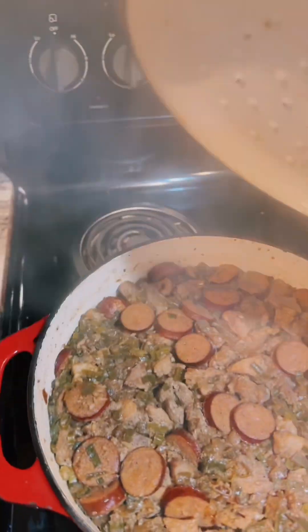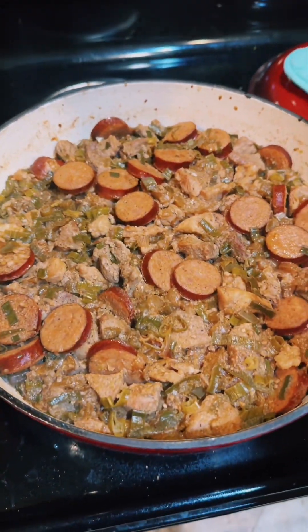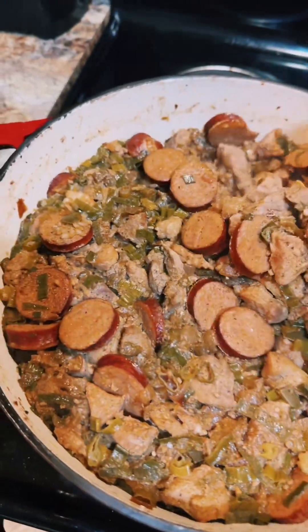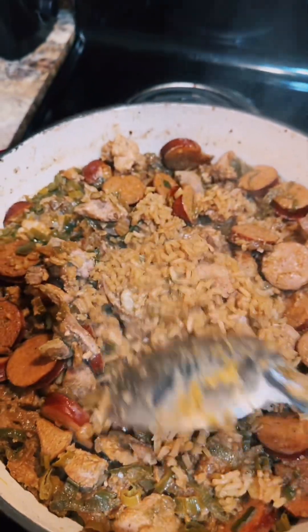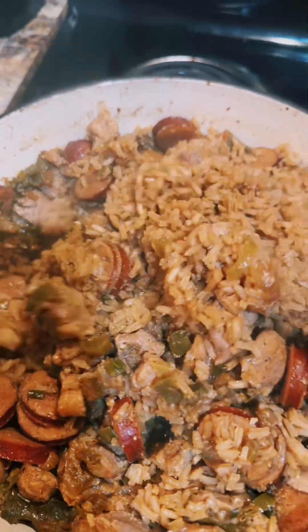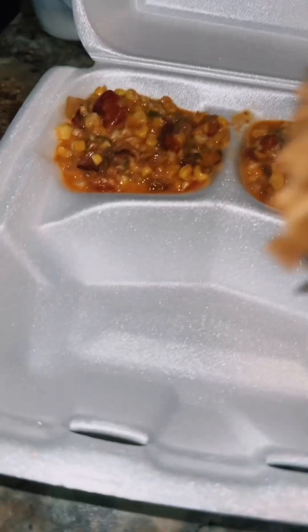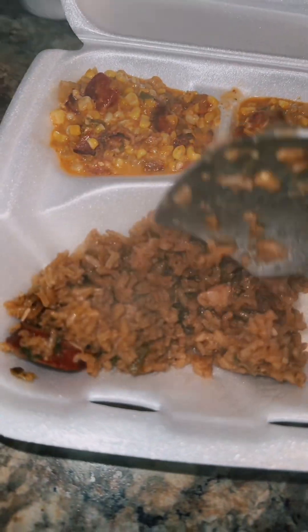It's been in the oven for one hour at 300 degrees — that's what it looks like when you open it. Let it rest for 10 minutes before you open it, then get your spoon and fluff up all that rice. Look at that! If y'all know me, you know I'm feeding my parents right.